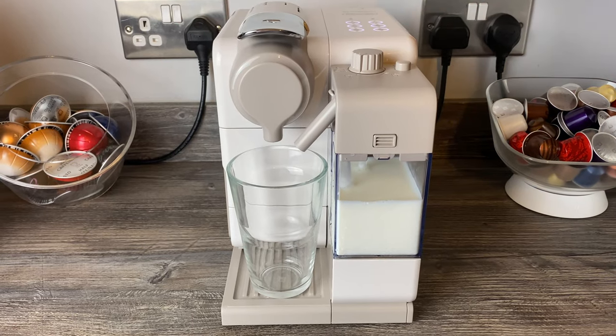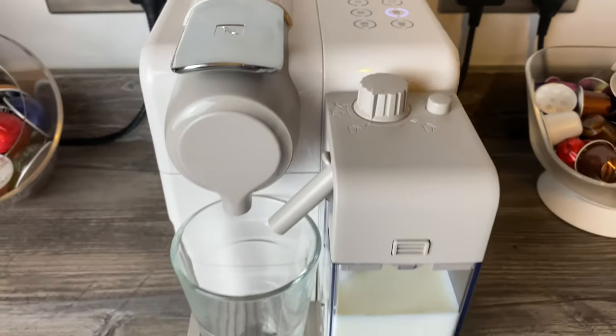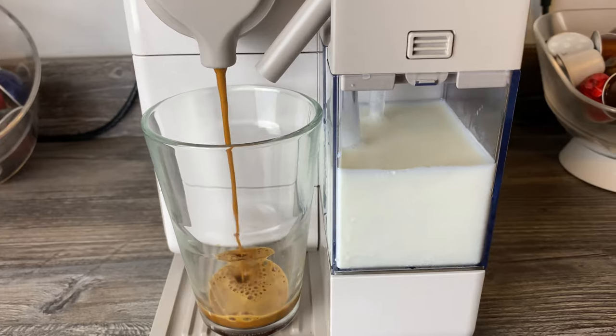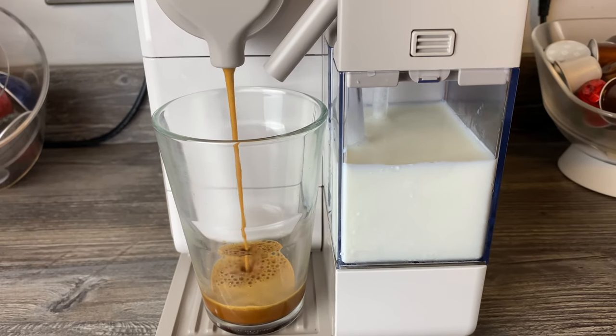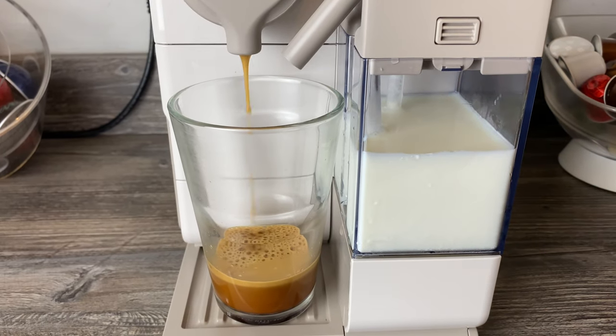I'll press the latte button. I haven't changed any settings. This time the coffee will come through first. It'll give you an idea of the froth level on the lowest setting and how the coffee mixes in a bigger drink like a latte.